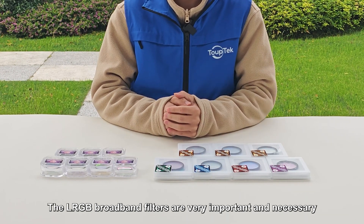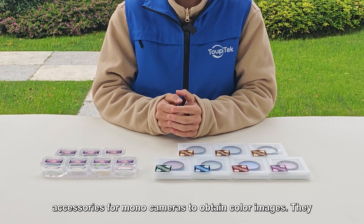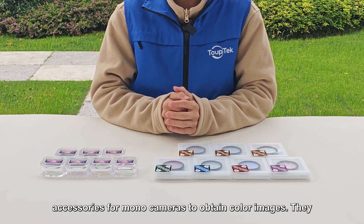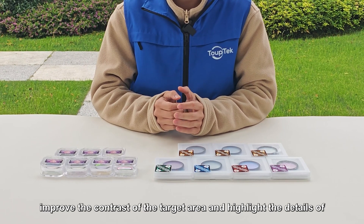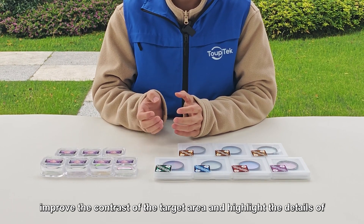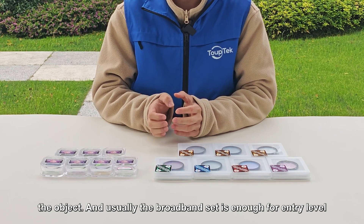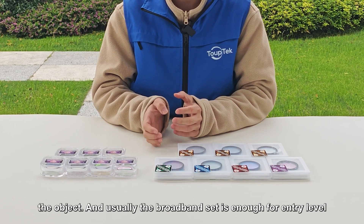The LRGB broadband filters are a very important and necessary accessory for mono cameras to obtain color images. They improve the contrast of the target area and highlight the details of the object. Usually, the broadband set is enough for entry level.